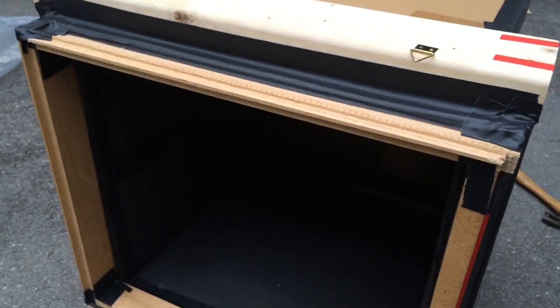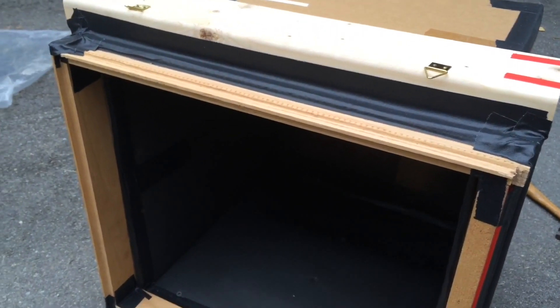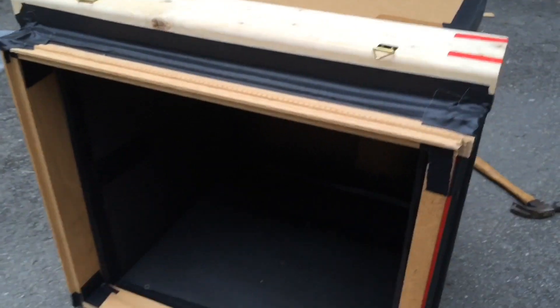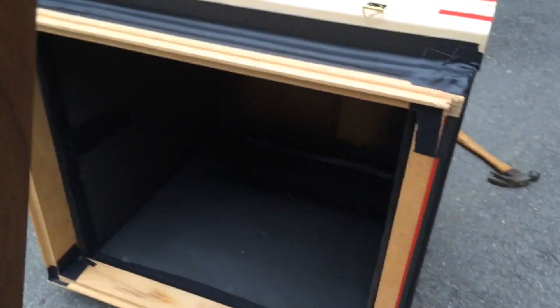In my last video, I got some critique about the fact that I was hand-holding my camera. My camera happens to be my iPhone, and so I don't really have a tripod, so I'm sorry about the wobbliness of the video. Anyway, this is a 14x17 holder. It's made by S&S, Sandy King — very, very good holder.